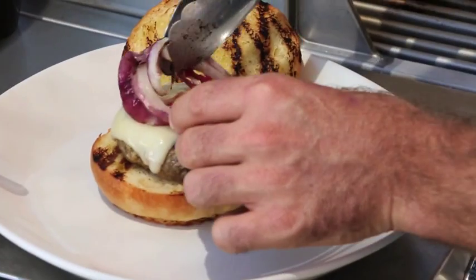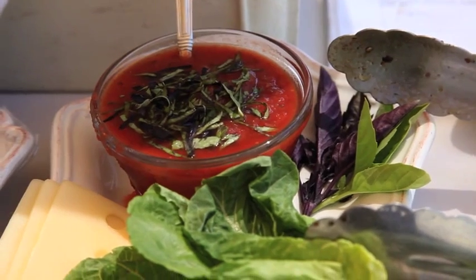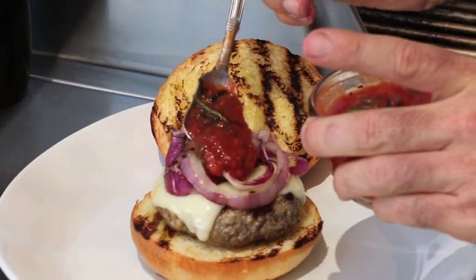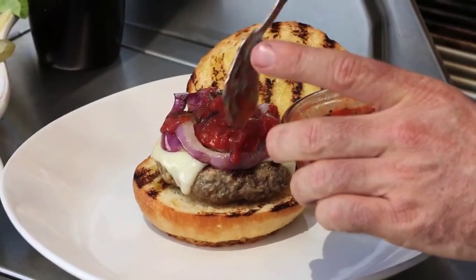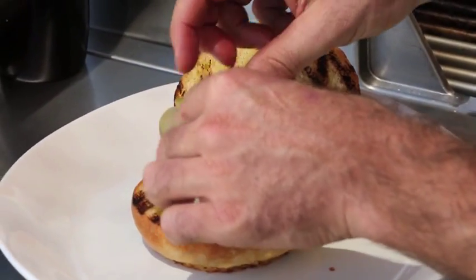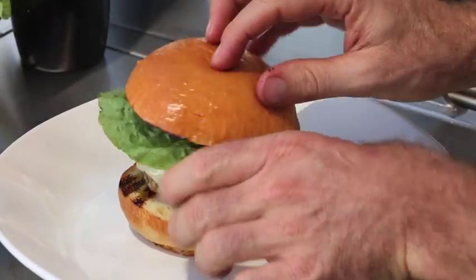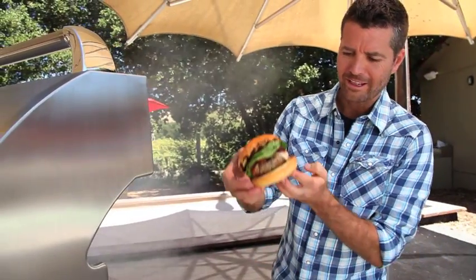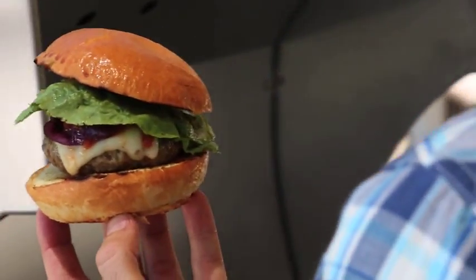Some onions. Now I like to put my sauce on there — this is just a homemade ketchup. Some pickles. And finally, some beautiful lettuce. And there you have it — how simple is that? The world's best burger. Well, I think so.